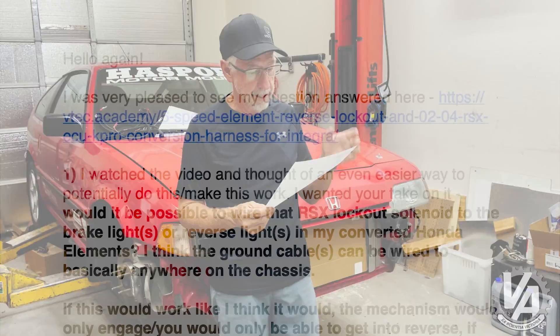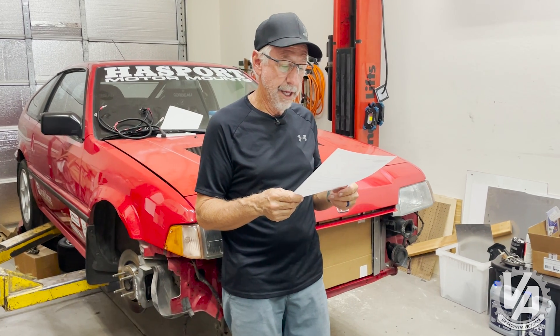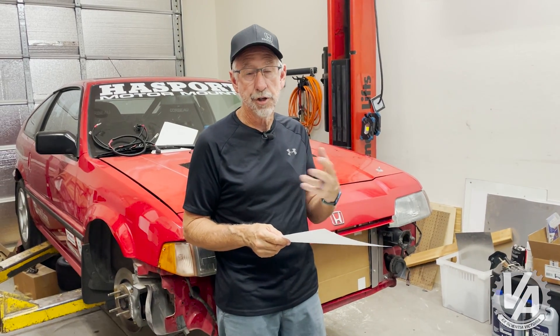So Michael starts out, hello again. He was very pleased to see his question answered, referencing a video we did talking about the reverse lockout. He's got an Element that's converted to 6-speed, and he has an ECU that doesn't have reverse lockout. Basically I talked about things you can do in order to get a reverse lockout.